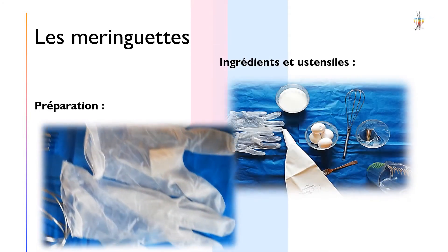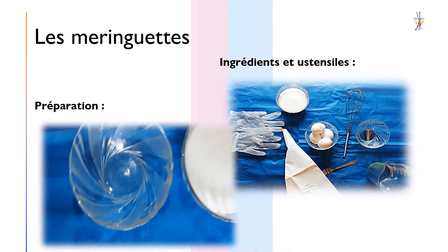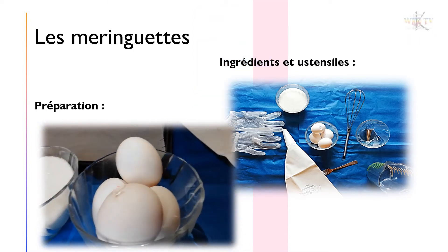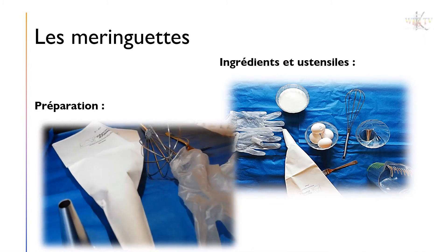Un fouet manuel ou électrique, une paire de gants, une fourchette, une poche à douille sans bec, une plaque de four et sa feuille sulfurisée, une cuillère à café et une mesurette.